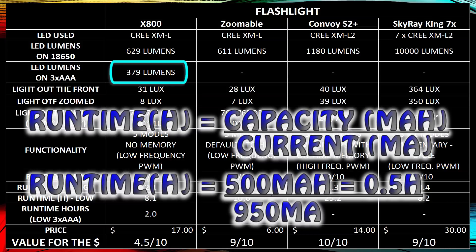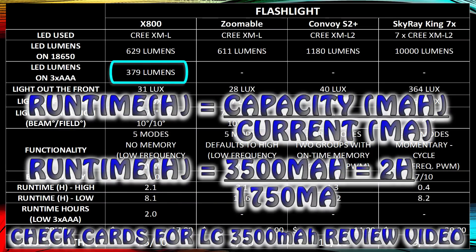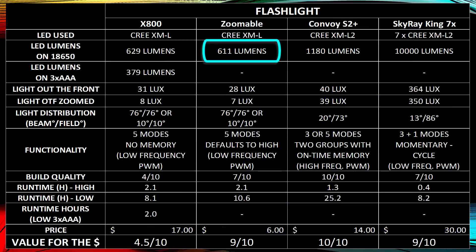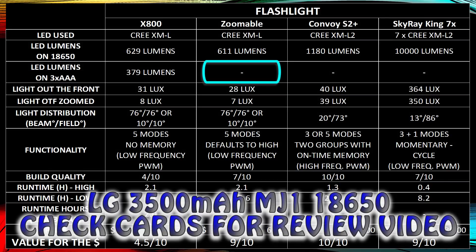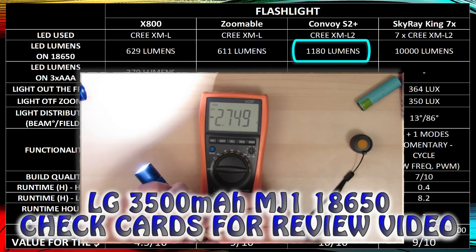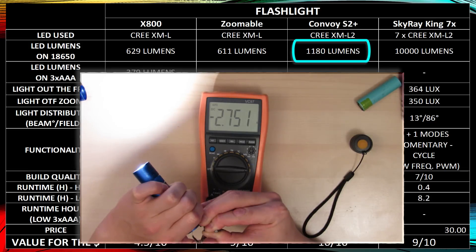Keep in mind that AAA alkaline batteries will only last about 30 minutes because they're very low capacity. If you use the LG 3500mAh 18650, you'll get over two hours on high. The $6 eBay flashlight had pretty much the same output at 611 lumens, but couldn't fit AAA batteries. The Convoy S2 Plus uses 2.8 amps, giving you 1180 lumens — probably the highest you'll get out of a single-cell flashlight.